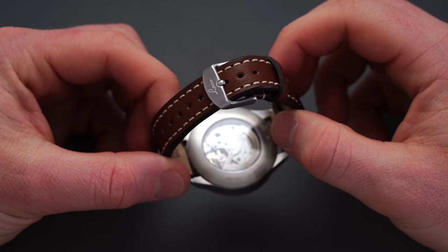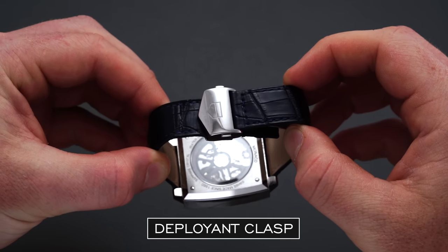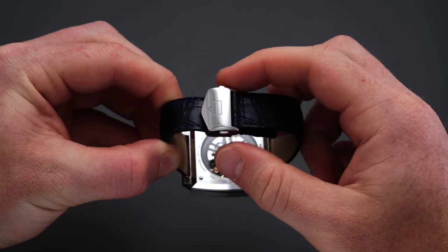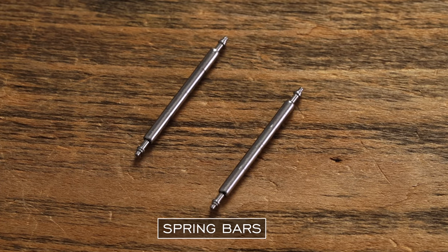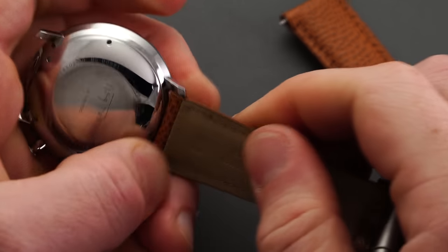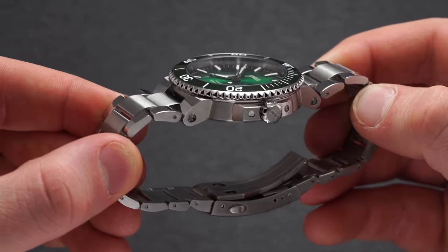Buckles typically operate with a spring bar and can be changed out for a different clasp, like a deployant, as long as you know the measured width of that buckle end. A deployant clasp — not 'deployment' — is affixed to a standard leather or textile strap, often seen on dressier watches. Unlike a pin buckle, a deployant opens in a butterfly manner to preserve the strap from wear. Spring bars are the small spring-loaded pins that hold the strap in place by popping into holes in the lugs.